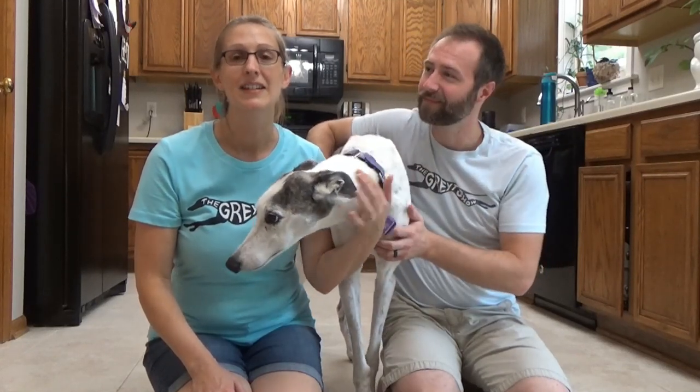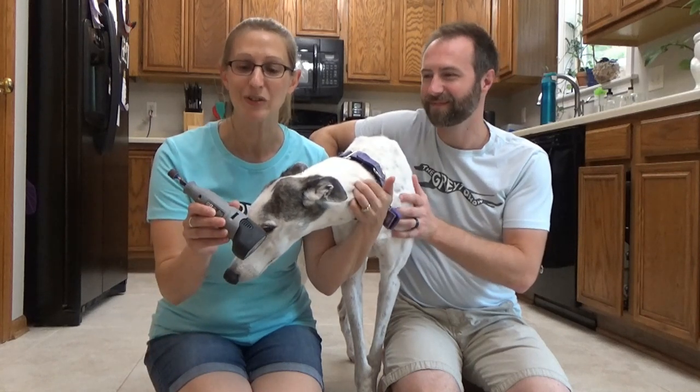Welcome to The Great Show of Greyhounds. My name is Brian. And I'm Heather. And today we're going to demonstrate how to trim Olive's nails with a grinding tool.